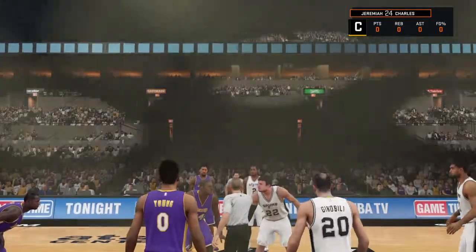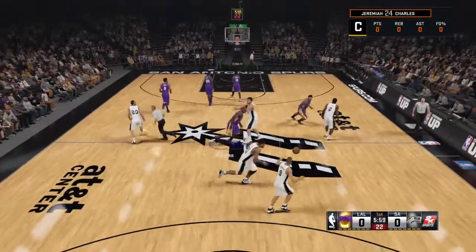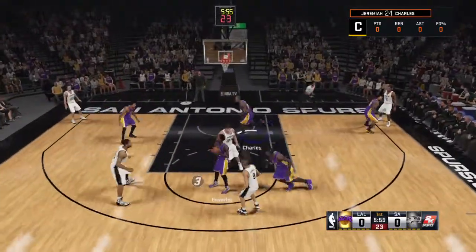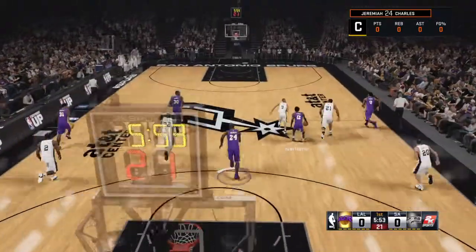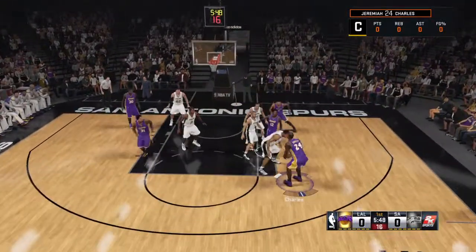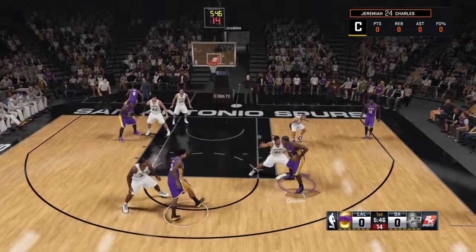This time, it's the San Antonio Spurs intent on protecting their home court. Let's check out our starters for the Los Angeles Lakers. Randall out there with Wilson Chandler, and there's Nick Young. Beverly in at the point guard position. Here's the captain.